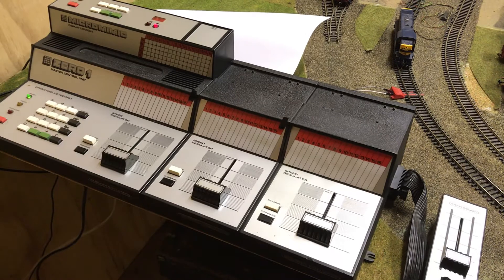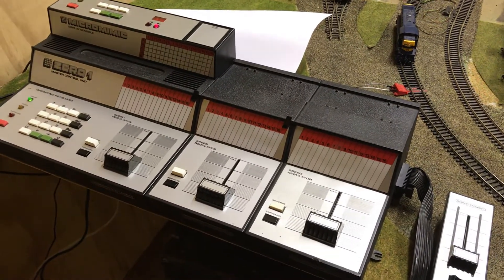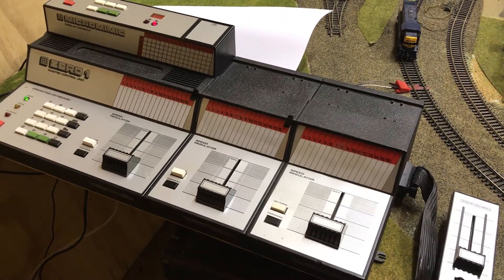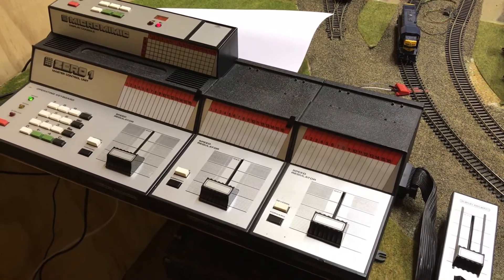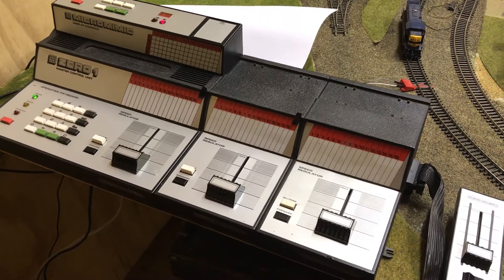So I've built a 012 DCC interface, which is what I'm showing today. I've got a VR T-Class diesel — they've got quite poor decoders, pretty much just motor control, not much else. But it's a good start to demonstrate how this works.